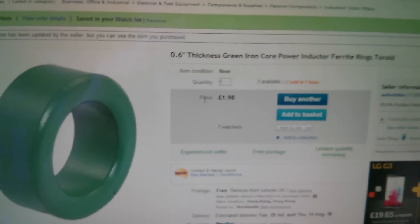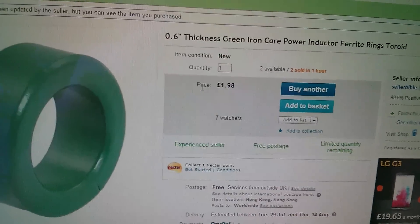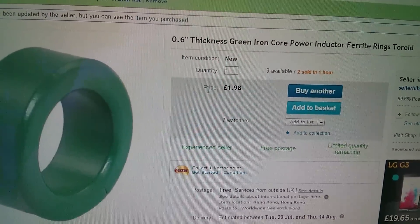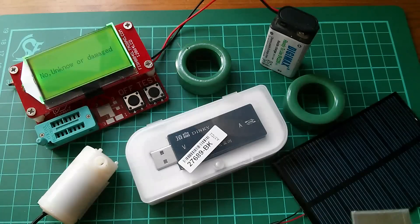These were shipped to me from the UK so they turned up quite quickly. For the MPPT solar charge controller project, that big ferrite ring at £1.98 — I bought two of them — from Cellar Bible — at £2 each, that's pretty reasonable. And that is today's postbag.